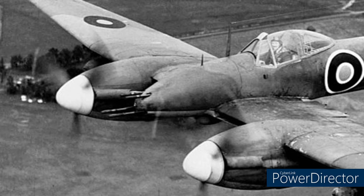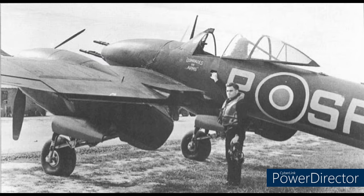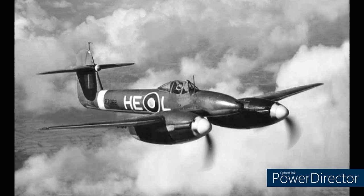So what went wrong with this promising fighter? Why does it not hold the same fame as the Spitfire or Hurricane, despite being designed around the same time? Anyone that knows the Whirlwind will know the issue is with the engine — the Rolls-Royce Peregrines. Being the only fighter to actually be equipped with this engine, it seemed likely that you can trace it back to this engine being the problem.